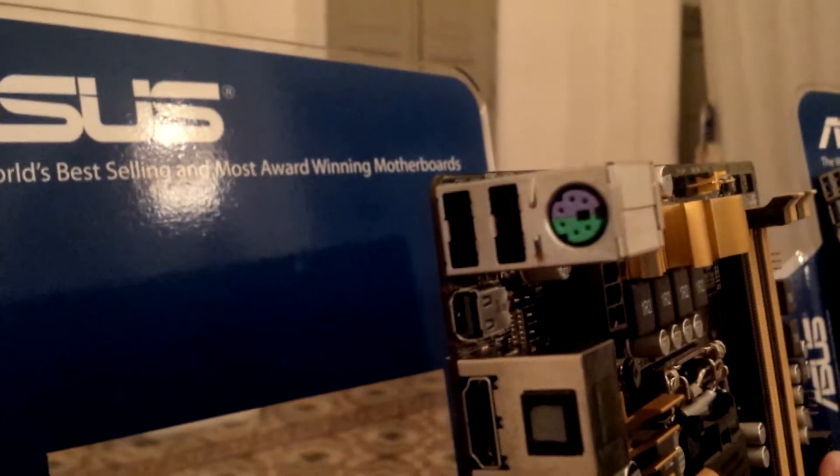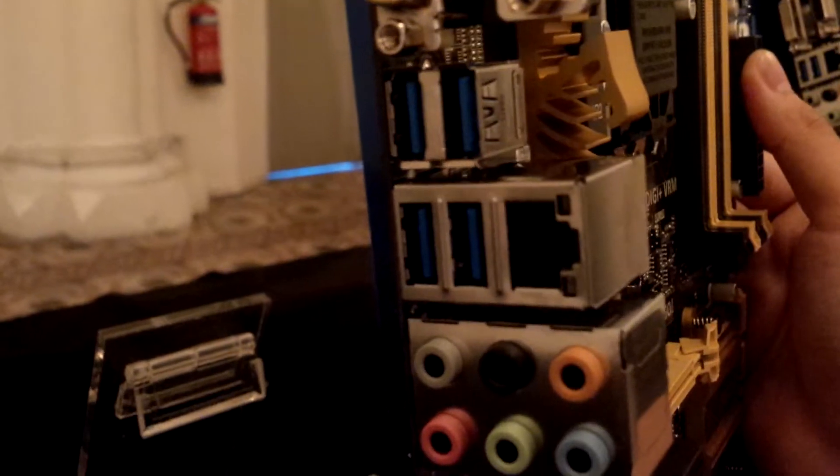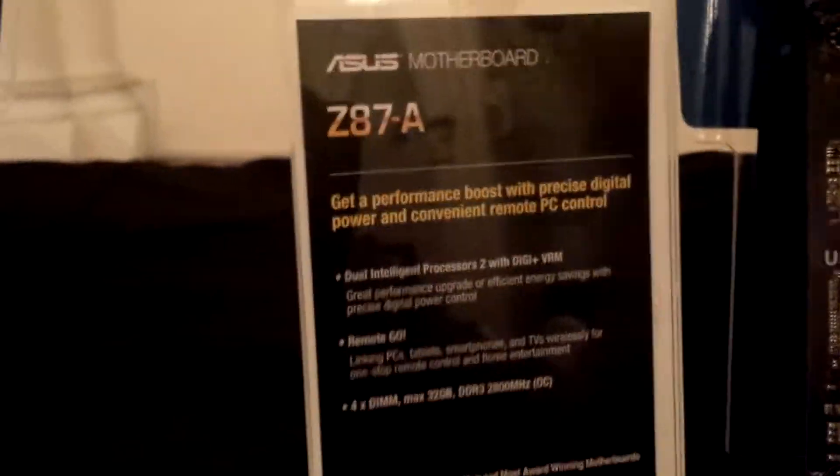Let's take a look at the I/O ports. We have a PS/2 port, 2 USB 2.0, DisplayPort, HDMI port, S/PDIF out, both VGA and DVI out, 4 USB 3.0 ports, Gigabit Ethernet, and 8-channel audio out.